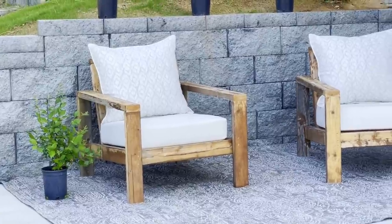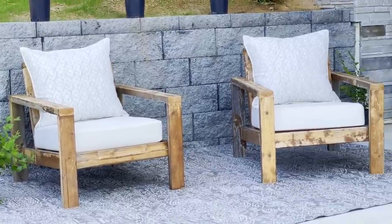If you watch my videos, you know a few weeks ago I released plans for a deep seat version of this chair. I loved that chair so much, I thought, what if I made one that's suitable for a less expensive cushion — it's a little bit taller of a seat, so a little easier to get in and out of and a little bit more compact.